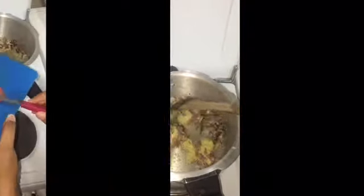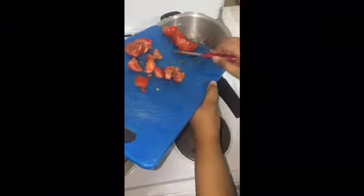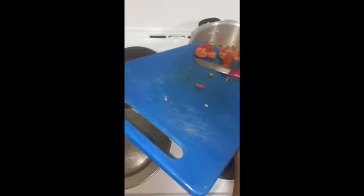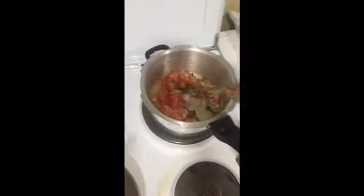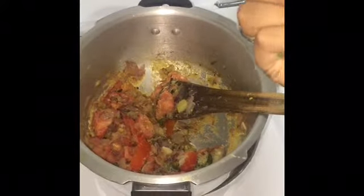2 minutes later add 2 tomatoes. Add some flavor, add some pudina.